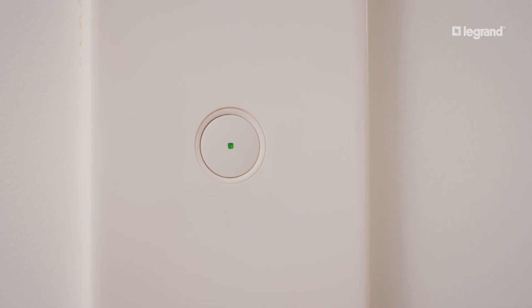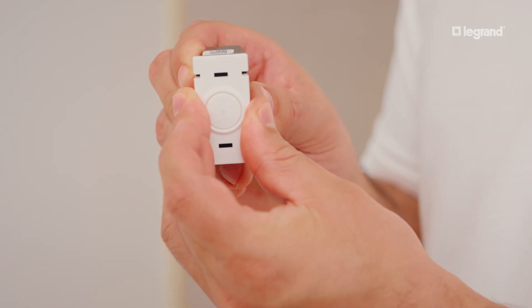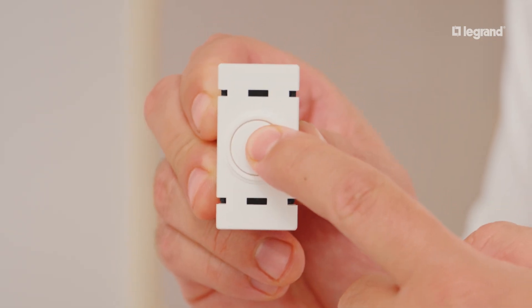You have now completed the manual pairing of your wireless switch with your smart switch. Two-way switching is ready to use.